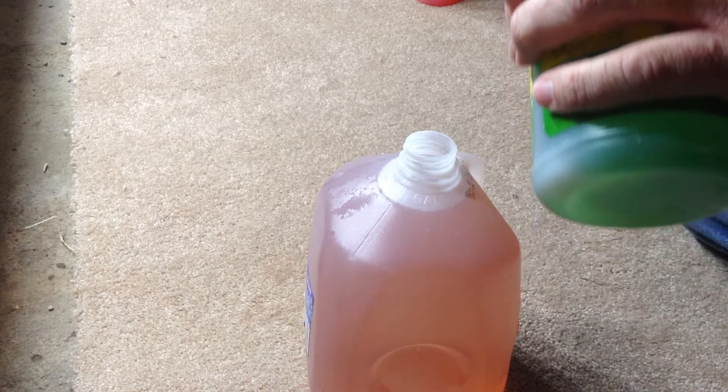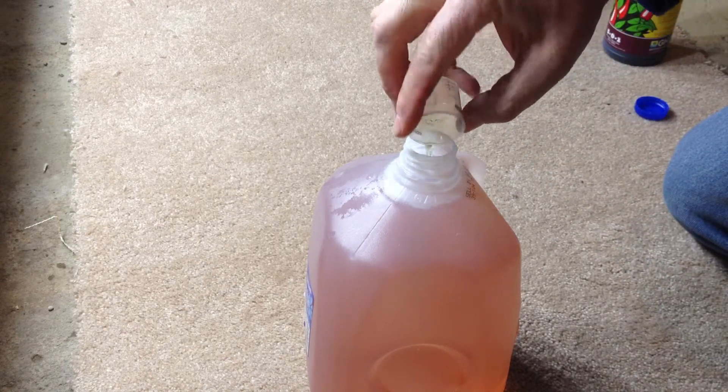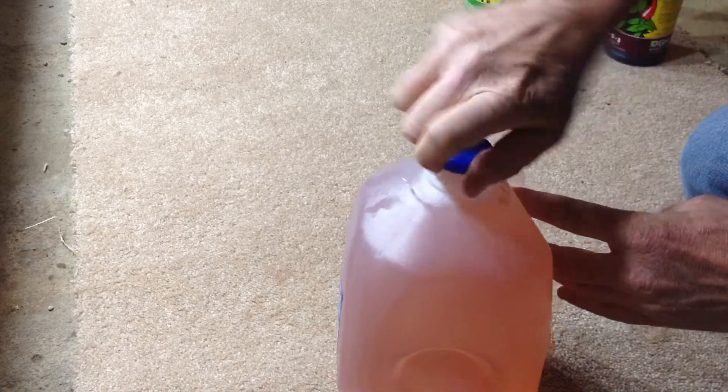So then we're going to go with ten milliliters of the Flora Grow — and again we'll mix it up. Then we're going to go with five milliliters of the Flora Bloom. And now we're going to mix that all up, drain the nutrient solution, and refill it.